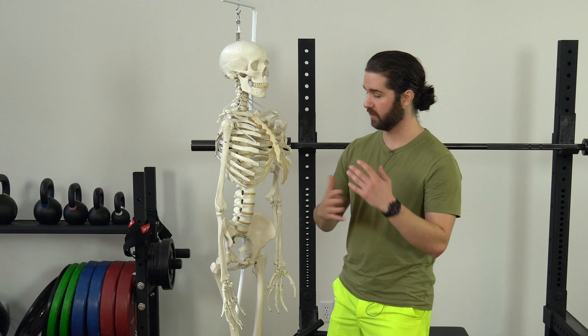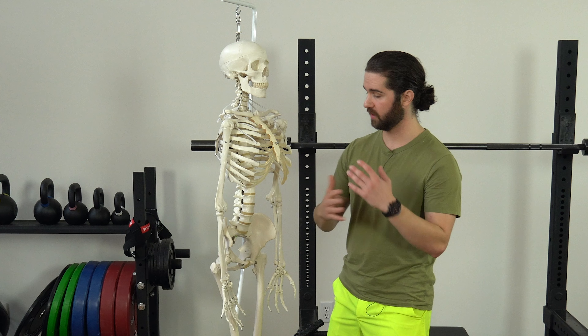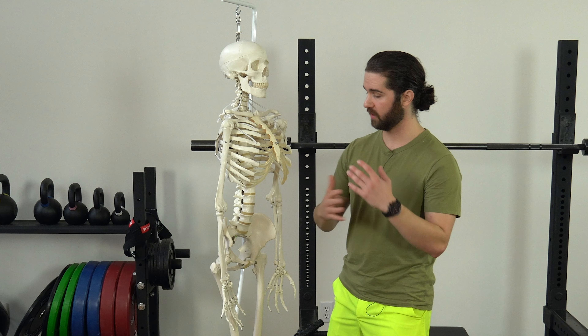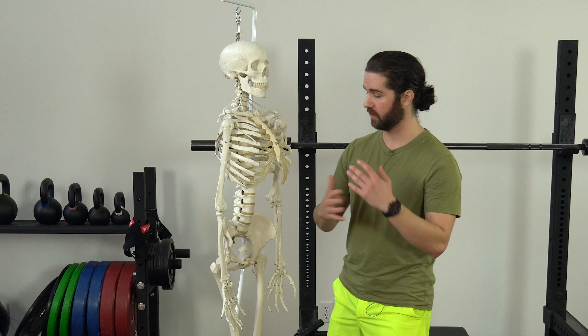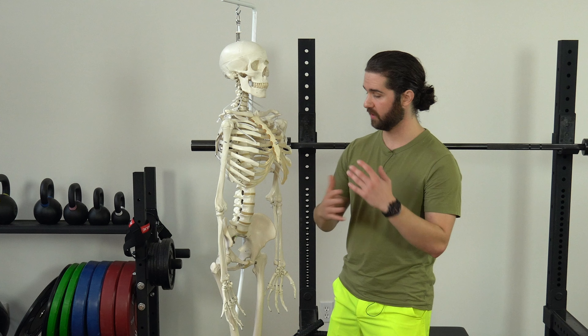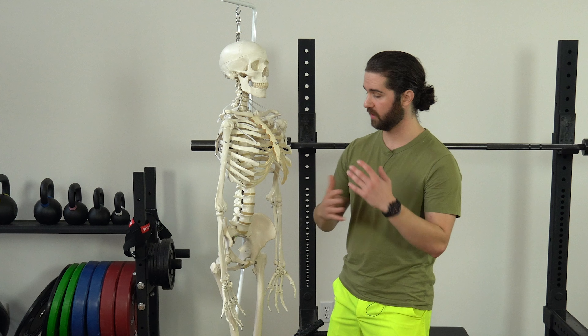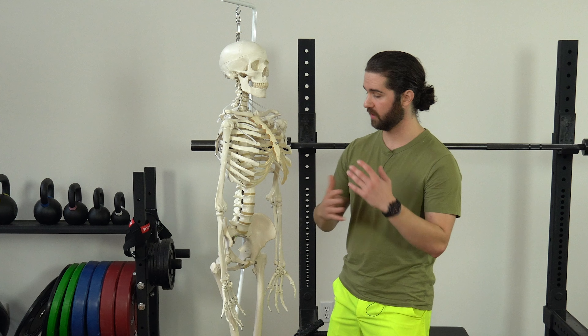In terms of measurements that might indicate these exercises are going to be useful for you: limited hip external rotation and flexion on the right side, and limitations in shoulder flexion on the right side and usually the left side as well. So if you have less range of motion with external rotation and hip flexion on the right compared to the left, this is probably going to be pretty useful for you, and you'll probably have pretty limited shoulder flexion measurements as well.